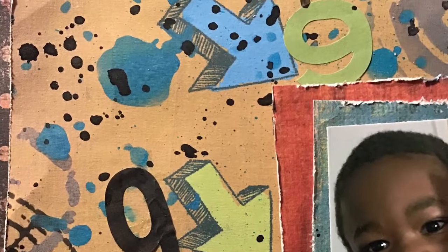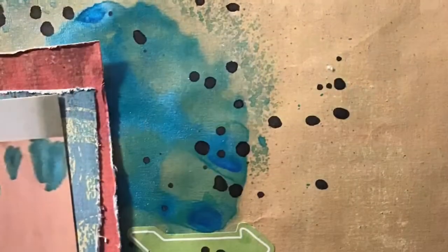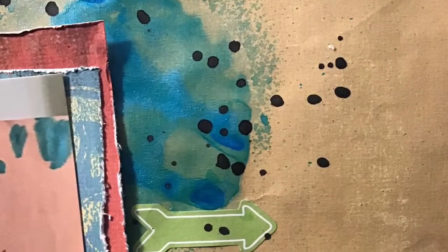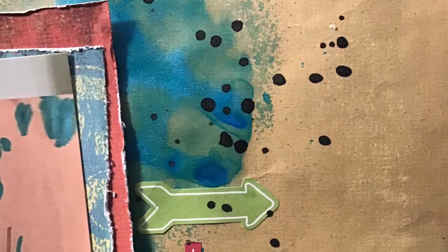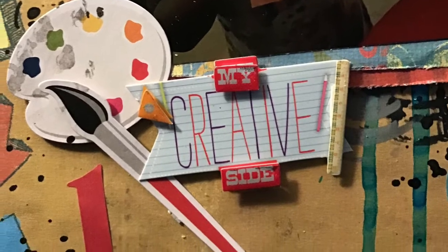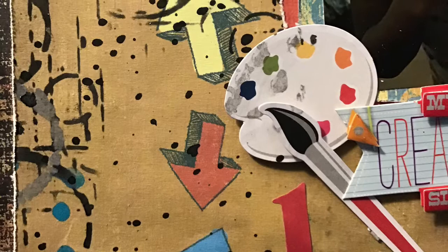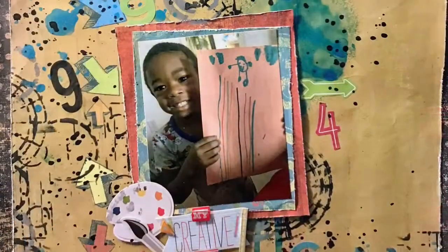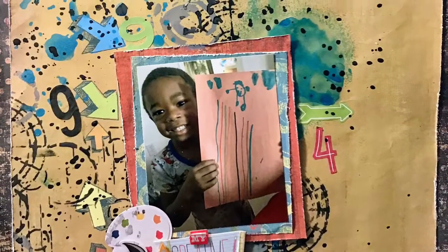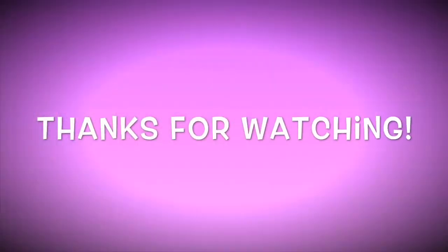Here are your close-ups. I also backed that piece of paper with another piece of paper, which I didn't show — I'm sorry about that — but it is there. It was another scrap sheet from My Mind's Eye, the boys collection, and I just felt like it needed a little something else. There it is, and I really love the way this turned out. I hope you do too, and remember — stay crafty, bye!